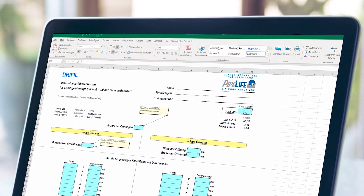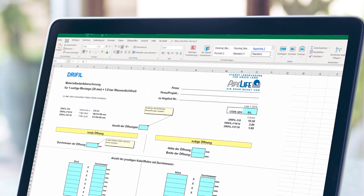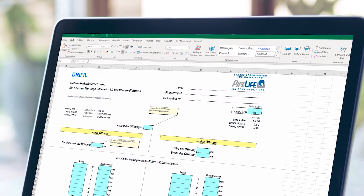As an added benefit, there is a specific application that allows you to calculate and track the quantities of necessary supplies.